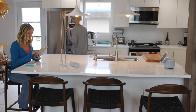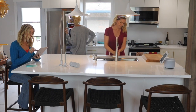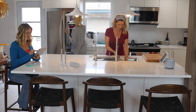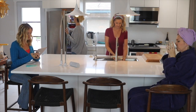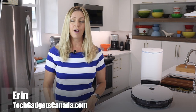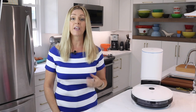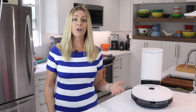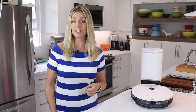Ever wished you had more time for the relaxing things in your life? What if you could free yourself from some of the time spent cleaning by using a robot vacuum and mop? I'm Erin from TechGadgetsCanada.com and the Yidi VAC Station is a compact all-in-one vacuuming and mopping robot that will also empty its own onboard dustbin into a sealed vacuum bag when it's full.